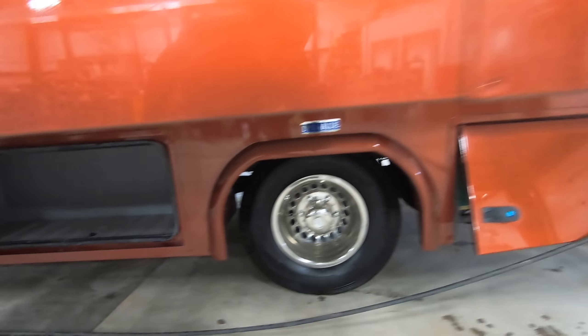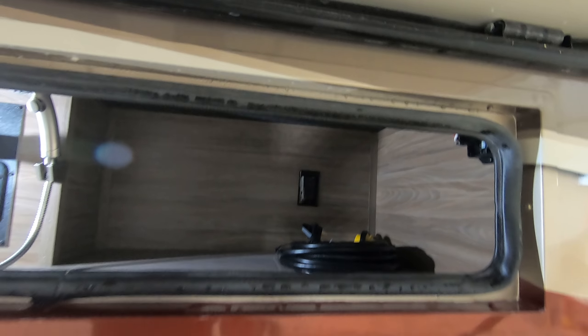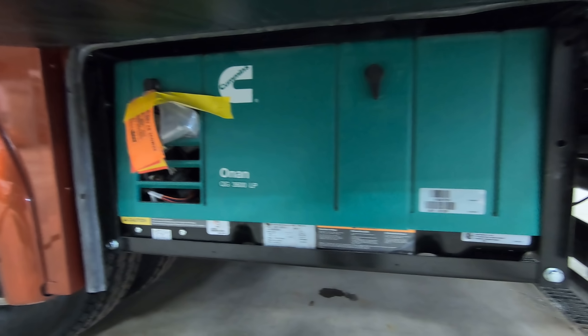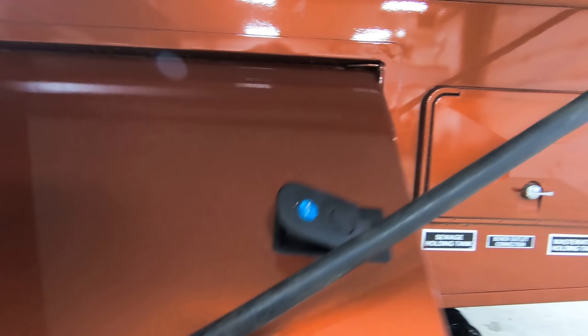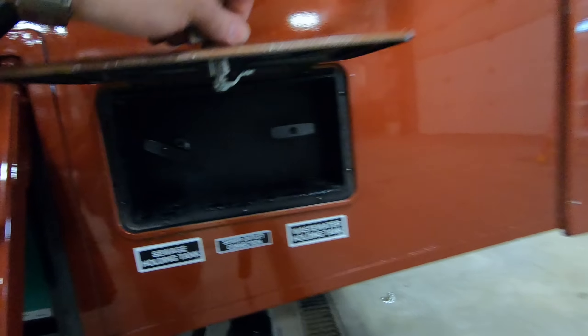Quickly here, we'll go down and show you there's your side cameras, so when you're putting on those turn signals you can see right down both sides of the coach depending which way you're going. There's nice storage down here, and more outside storage there. You have a little outside shower, and more storage over there.